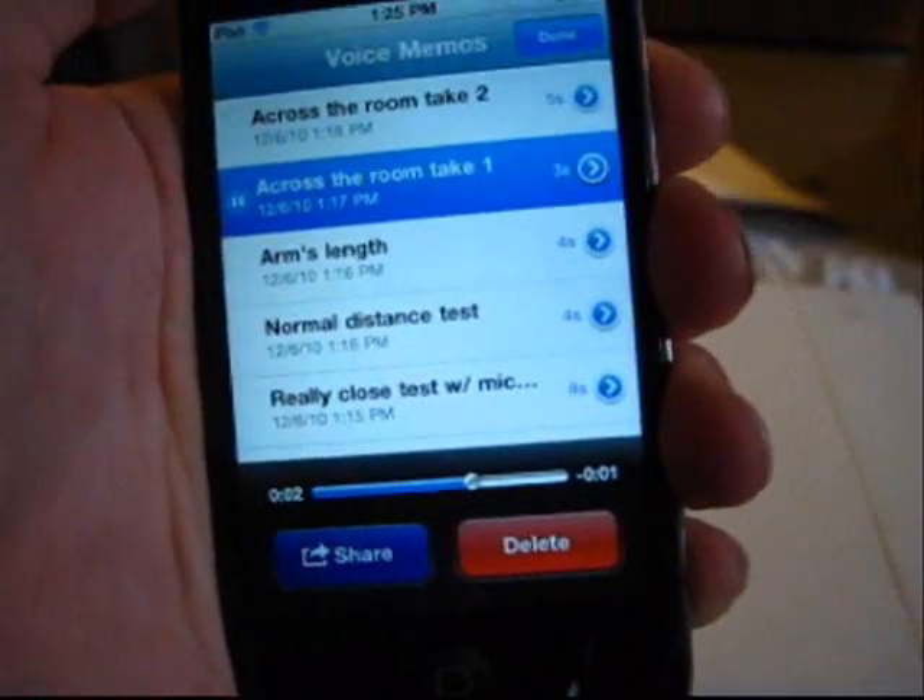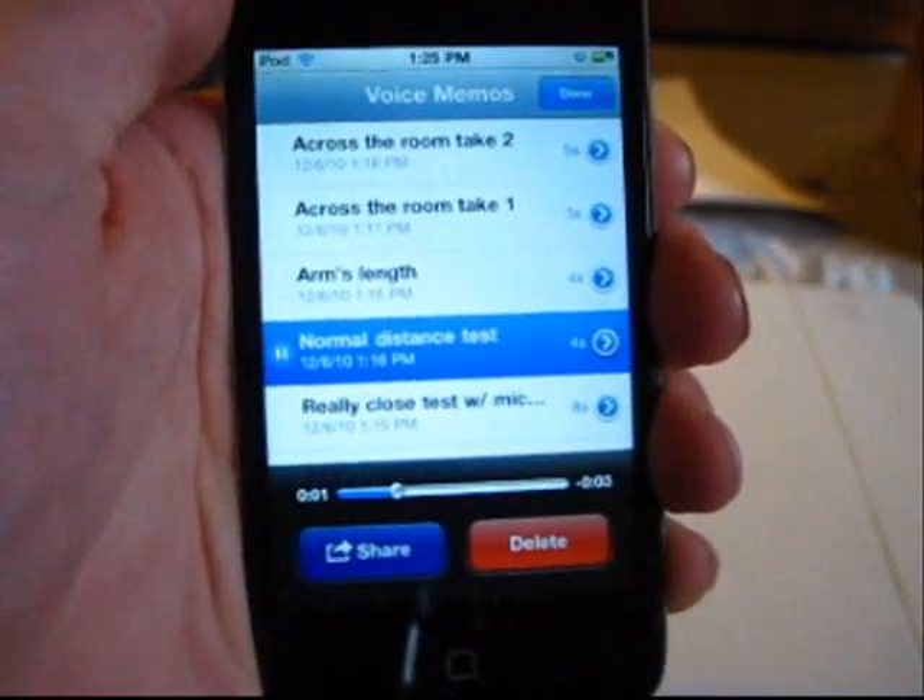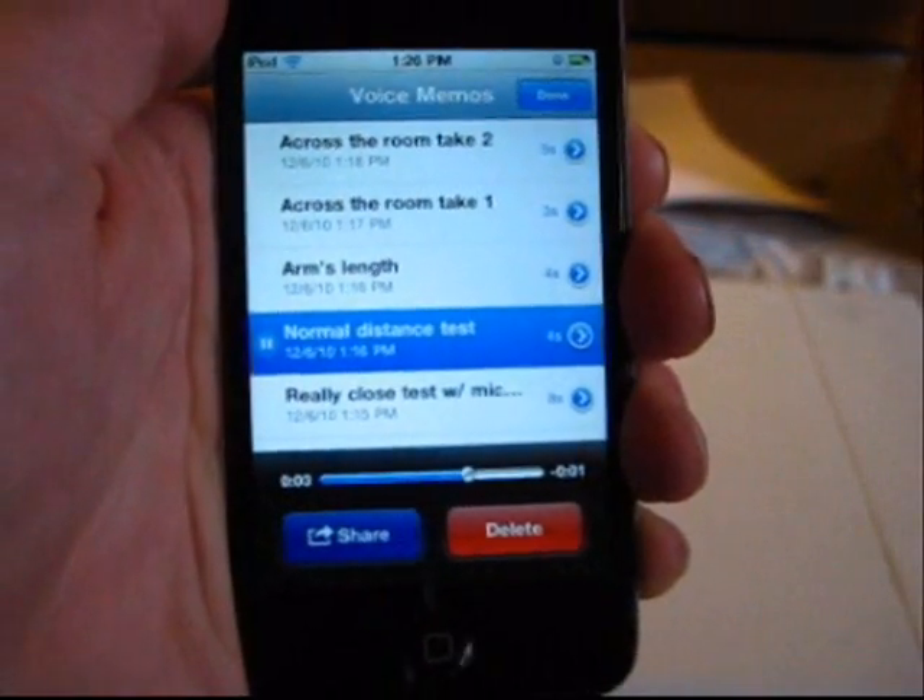Across the room. Testing, one, two, three. Testing, one, two, three. Now let's compare that to the normal distance. Normal distance. Testing, one, two, three. Testing, one, two, three. They're both as clear.